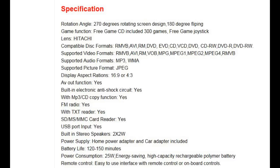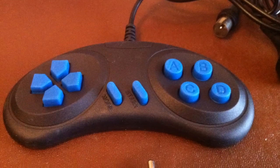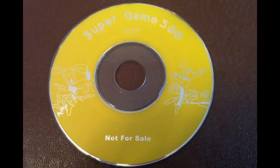Looking at the specs, it's compatible with most DVD formats, although this is not a Blu-ray player. It also supports MP3 and WMA, and can display pictures but only in JPEG format. It has an MP3 CD copy function, a built-in FM radio, and a TV function — though that's analogue only, so here in the UK that's no longer viable. Importantly it also has an anti-shock feature. One extra I find a little curious is this rather cheap-looking gamepad and a CD that comes with the unit claiming to have 300 games — so we'll certainly be taking a look at that later.